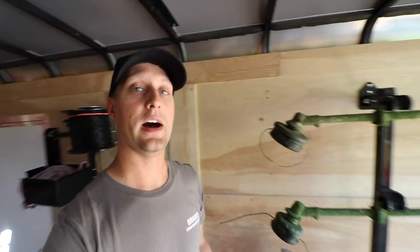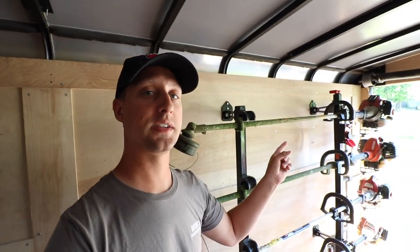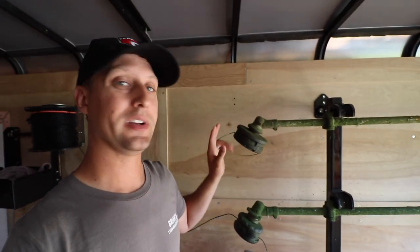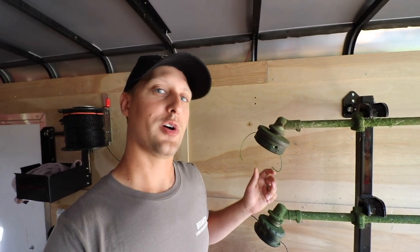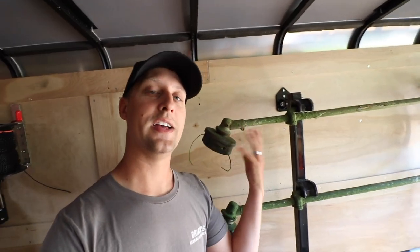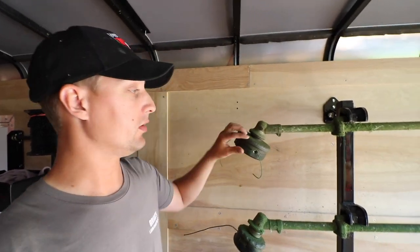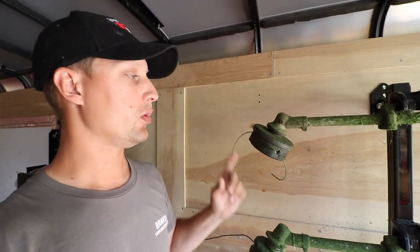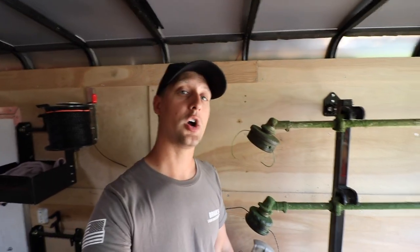Two things I want to show you guys on my trimmers. A lot of you guys know I have the Red Max 260 TS — I always take their head off. This one is a Shindaiwa Speed Feed head, and it's exactly the same thing. You have the little bar, your little locking key that you put in through here, and then you unscrew this and you can replace the Shindaiwa head with a Speed Feed 400.